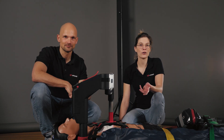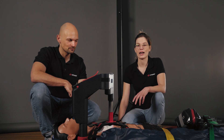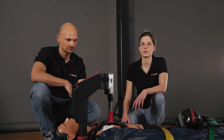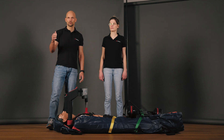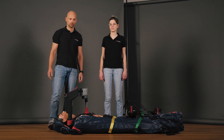We have opted for the vacuum mattress here because it is a really good option. On one hand, it provides the Corpus CPR with more support and prevents it from slipping. On the other hand, it's a great option for transfer to stretchers or other means of transport. We now want to show some movements representative of transport situations under ongoing CPR.